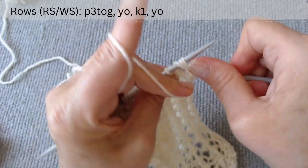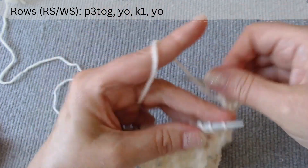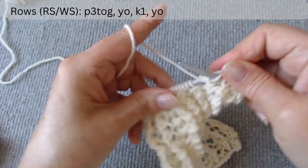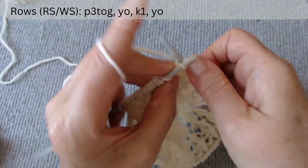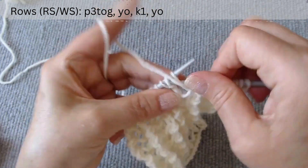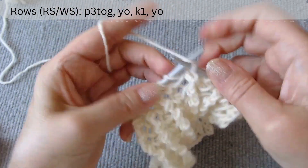Purl 3 together, make a yarn over loop, knit 1, and make a yarn over loop again. Purl 3 together, make a yarn over, knit 1 stitch, and make another yarn over. Purl 3 together, make a yarn over, knit 1 stitch, and make another yarn over.